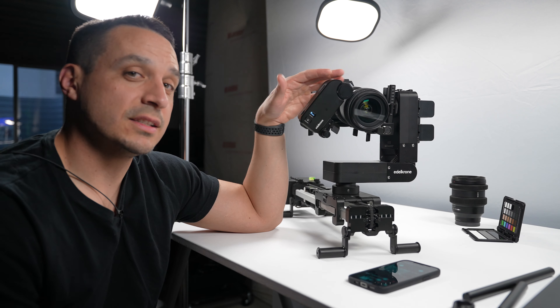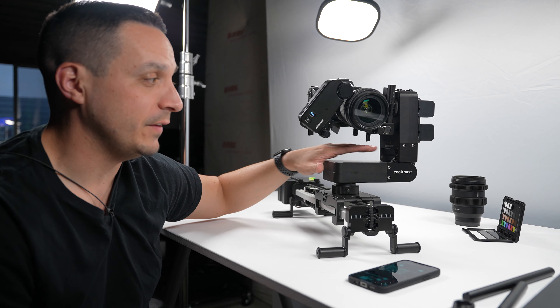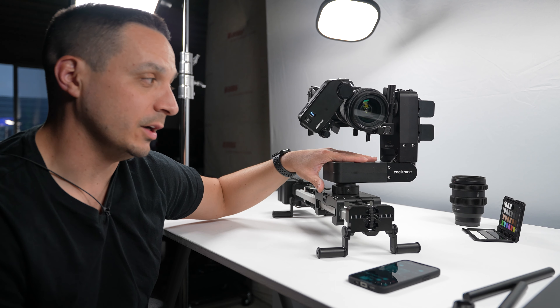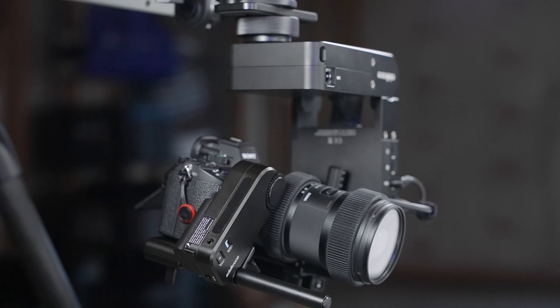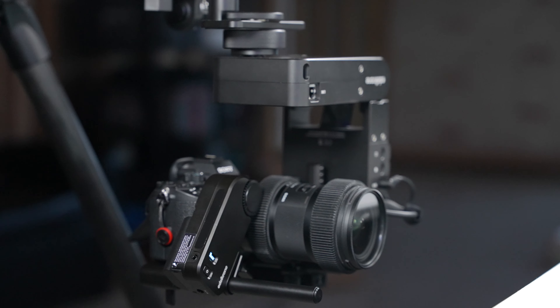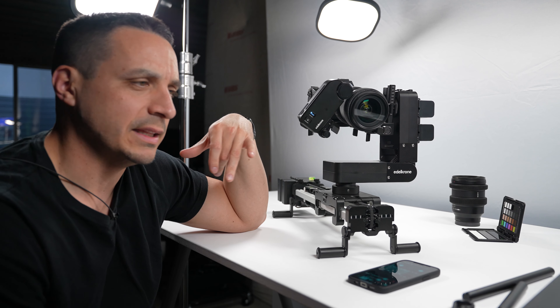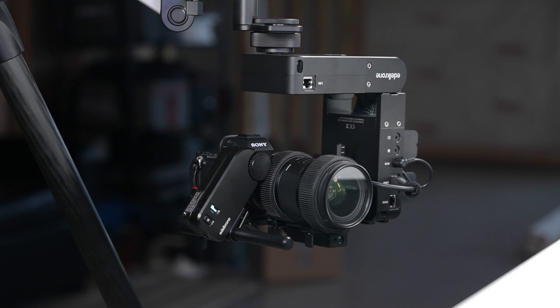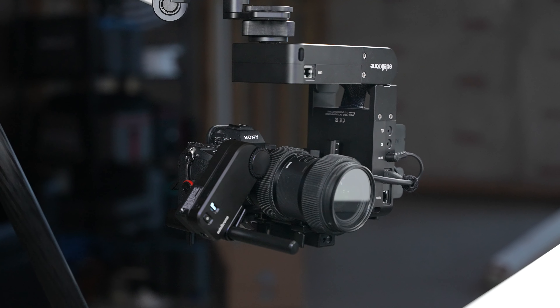My closing thoughts on the Focus Plus Pro is that it is an absolute must-have if you are invested in Edelkrone gear. I bought this thing with my own hard-earned money because I really love their gear and it just makes my life that much easier and makes shooting B-roll a lot more fun. I don't know what it is about having motorized gear do the work for you, but it's quite an entertaining scenario.